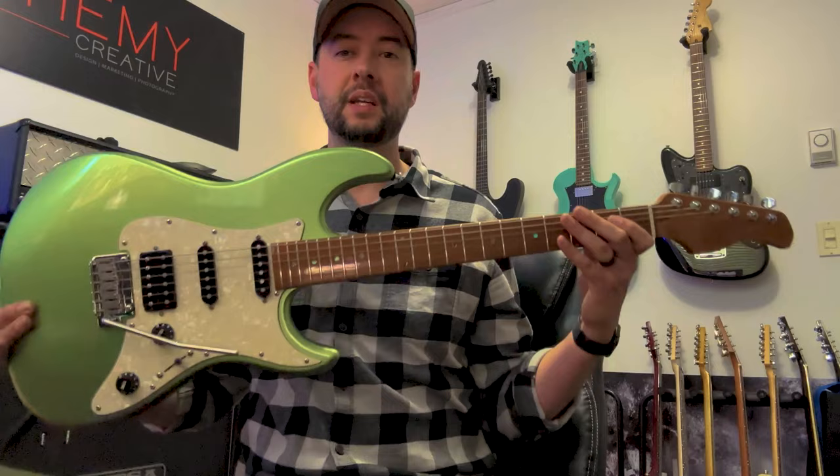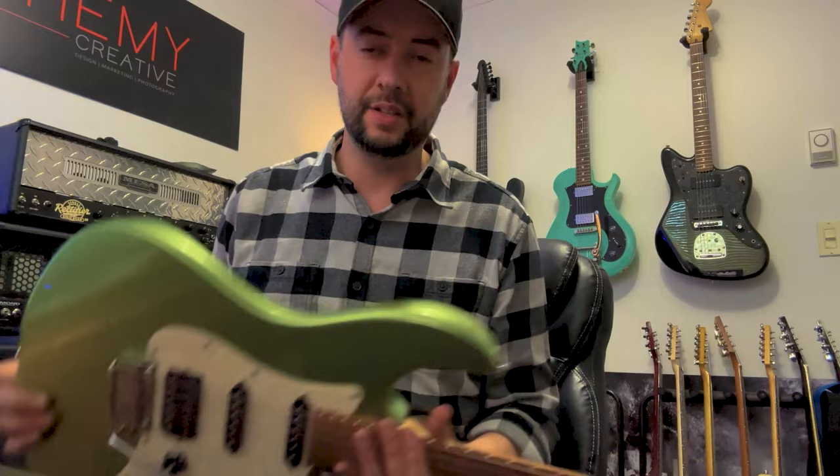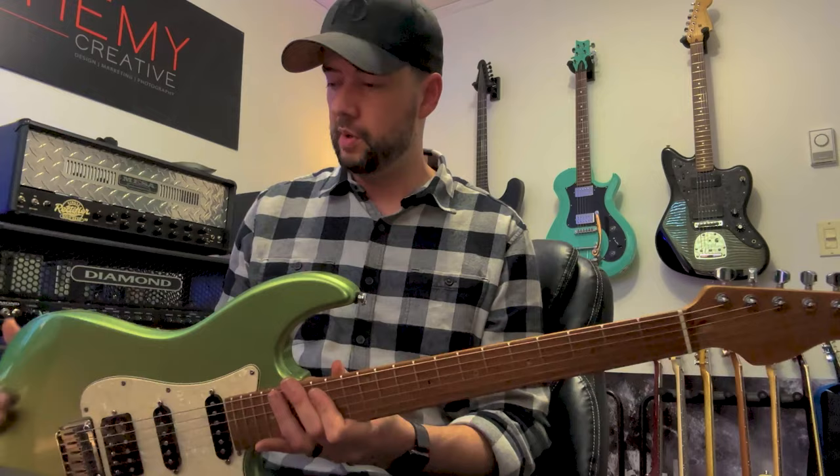Killer guitar for the money — highly recommend. Fit and finish is incredible. The paint on this is bonkers — I've never seen a finish like it. The quality of the paint on this particular model is off the charts for the money. I had a Sire L7, their Les Paul version — very cool guitar, but fit and finish wasn't quite as good. This one is nuts.